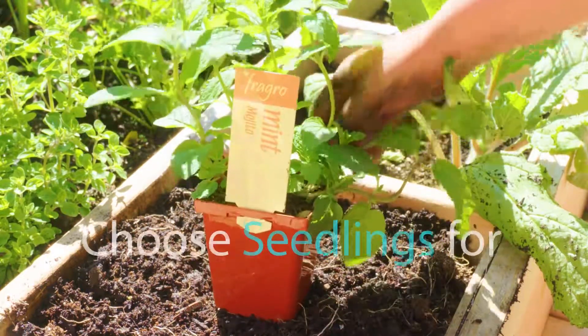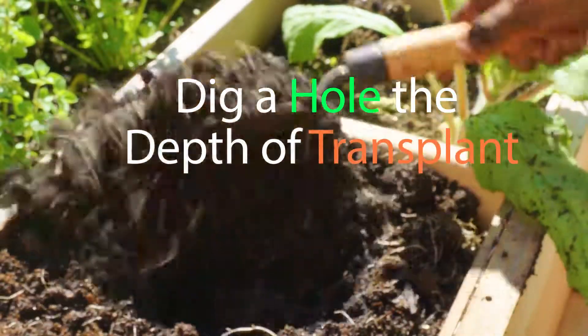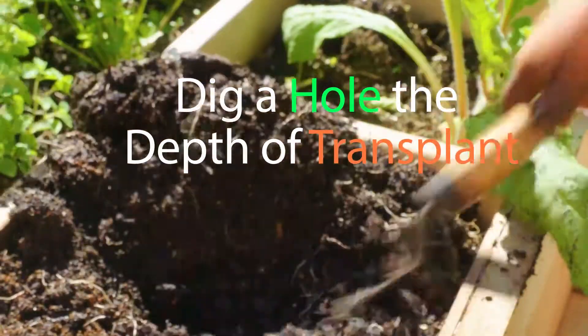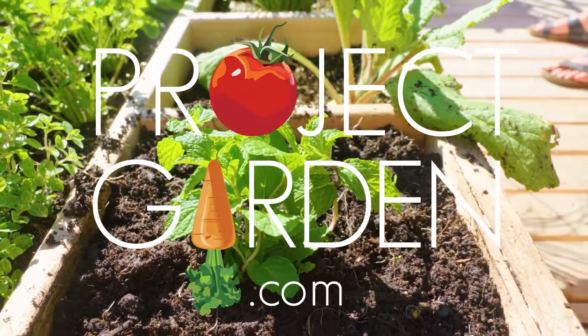Mint prefers to be planted by seedling. Choose a mojito mint for fresh cocktails. Space mint one per square foot. Make sure to contain mint by installing dividers ahead of time to control its aggressive spread.